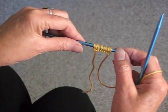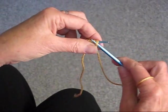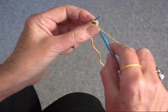This consists of 2 rows — the pattern. The first row is purl all the stitches, so we're going to purl all the stitches.